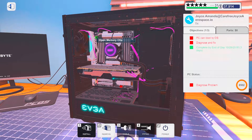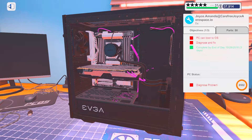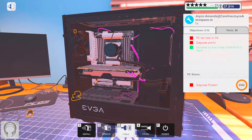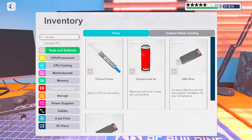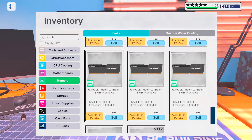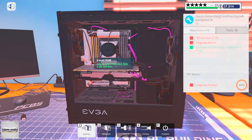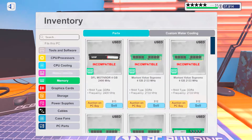Yeah. Okay, did not mean to unplug the fan. There you go. 120 bucks. And we're fixed.